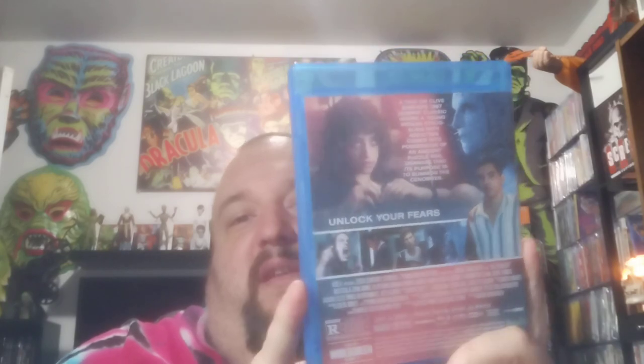Oh, look at this — Hellraiser, the new one. I've been wanting to watch this. I'll probably watch this tonight. This is a Hulu exclusive. There's the disc. This is actually a pretty good copy — like if I paid for this copy I wouldn't be too let down. Looks pretty good. Looks like a real release.